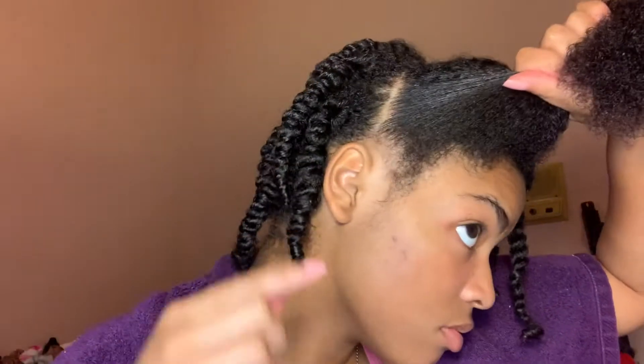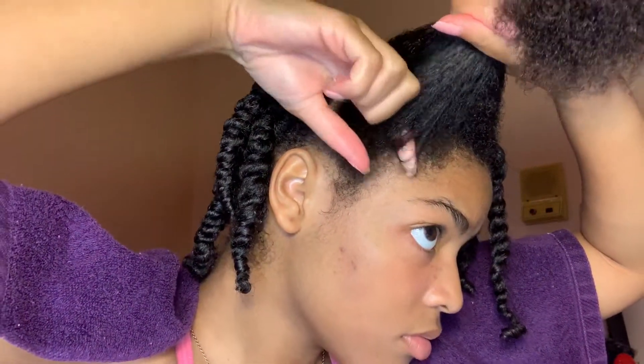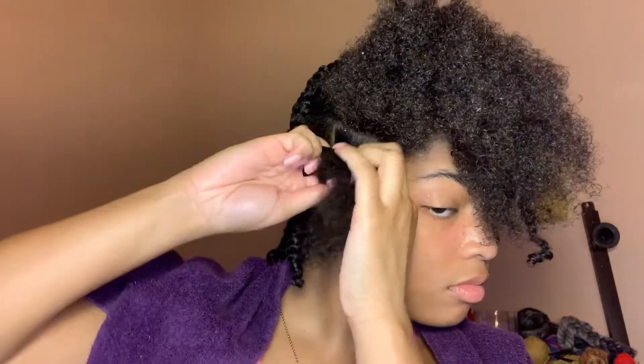Now I just section my hair. Because the style is a twist out, I do not have to be perfect, so my parts are a little bit crooked sometimes. This will start my next row for my twist. Now I start with my twist — I do have a twist tutorial coming soon.